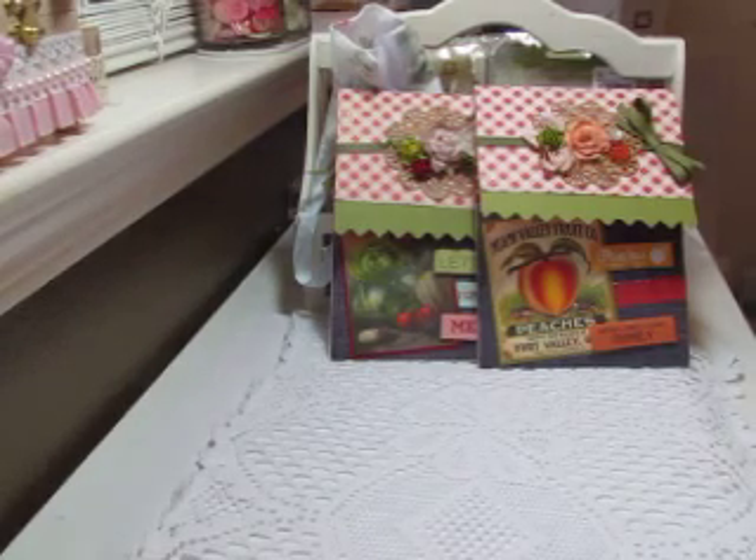Hi everyone, this is Anitra and I wanted to get in a video before I send my products off for the Pocket for Your Thoughts August Swap. This is hosted by Ailee and this month's theme was Farm Fresh.